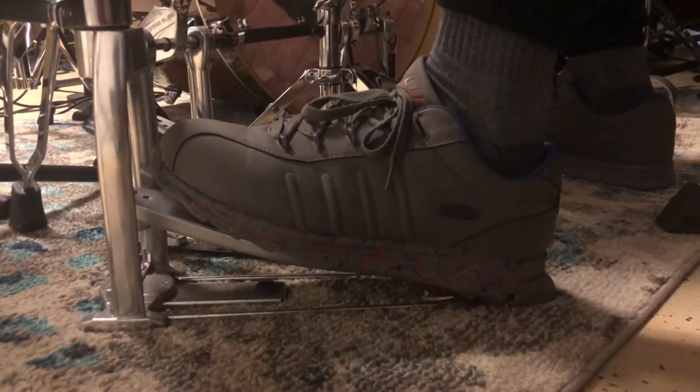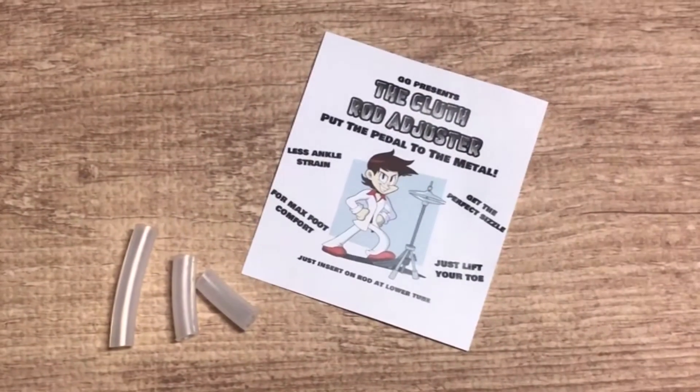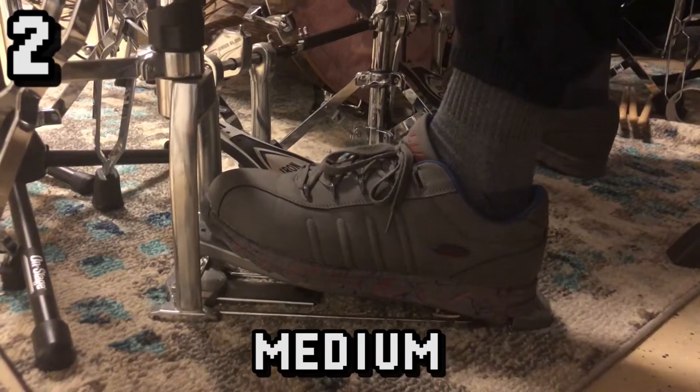Do you sometimes wish that your left foot could be more flat on your hi-hat pedal? Now you can have the foot comfort you deserve with the clutch rod adjuster. No more burning ankle. No more wide mouth sacrifice for foot comfort. The clutch rod adjuster allows you to have three different foot height positions.